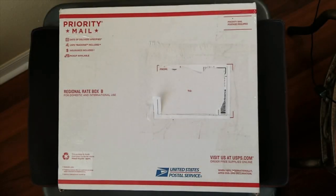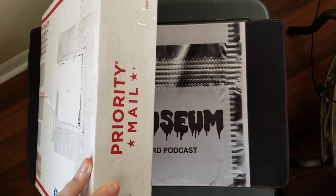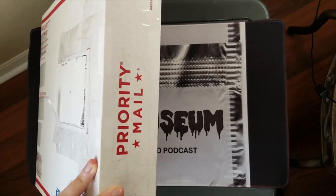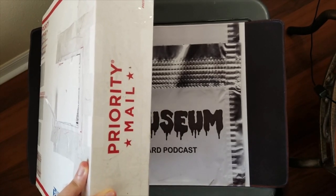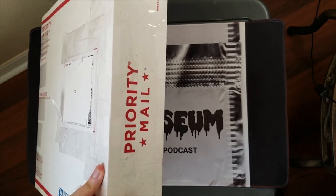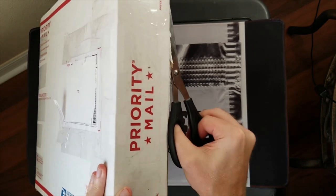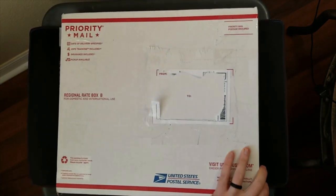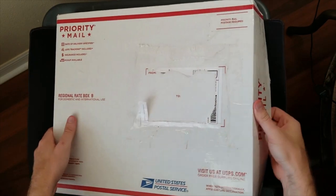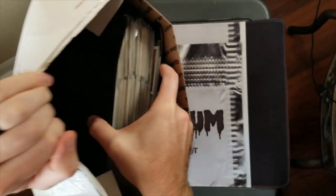What's up guys, this is Kyle from Wax Museum. I have another mystery binder opening here. It's been a little while since I've done one of these. This was a giant binder that I found on eBay. I'm not even sure if it's positioned in the box the same way, because it looks a lot thicker than the box. Nonetheless, this box is still very heavy and I had to reposition my camera to try and fit everything into the shot.